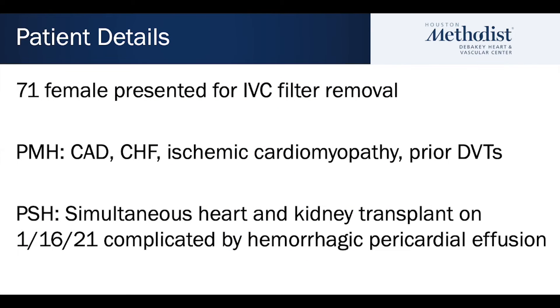Our patient is a 71-year-old female who presented for inferior vena cava filter removal approximately one and a half years after initial placement. Her history is significant for ischemic cardiomyopathy necessitating cardiac transplantation. Her immediate post-transplant course was complicated by multiple lower extremity DVTs as well as hemorrhagic pericardial effusion necessitating reoperation, thus leading to initial IVC filter placement shortly after transplantation.